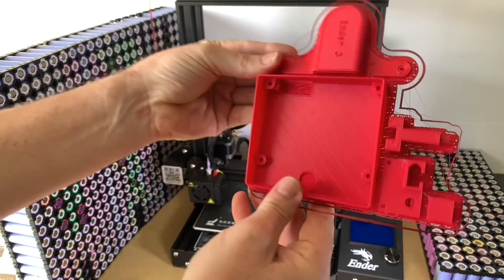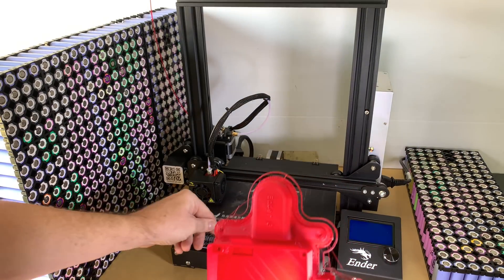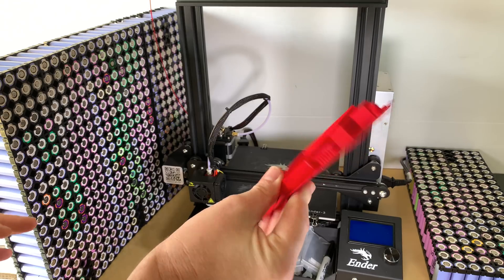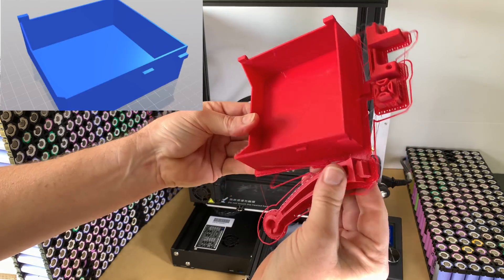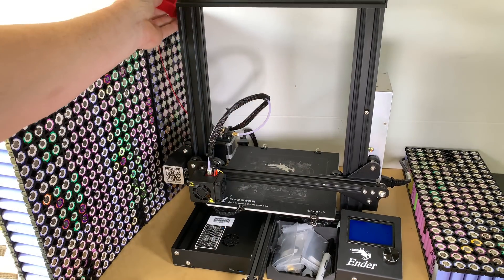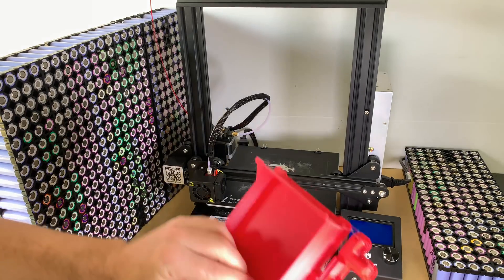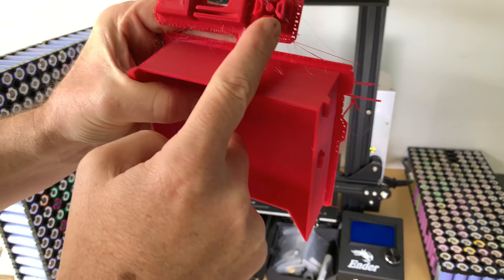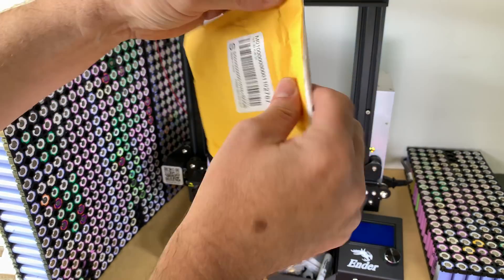I've taken the time to print some stuff out. I just went on Thingiverse and downloaded some STLs. For the Ender 3, there's a little fan cover, I've printed out a bezel for around the screen — I think they're actually Minecraft parts but it filled up some space. There's also a new red tray, a mount that holds the PLA so it doesn't get tangled, and a couple of little guide pieces that route the PLA into the extruder.